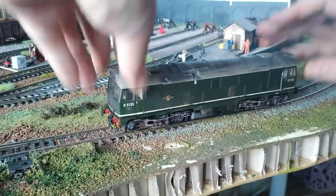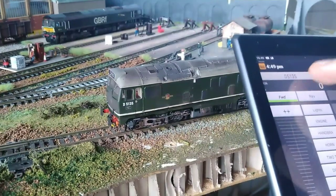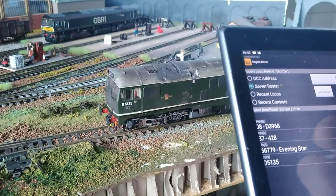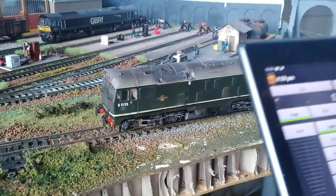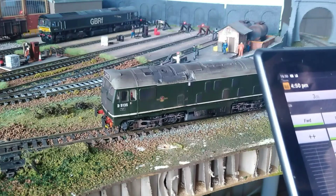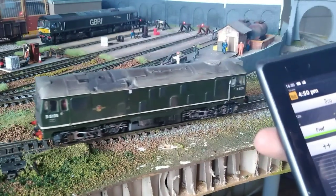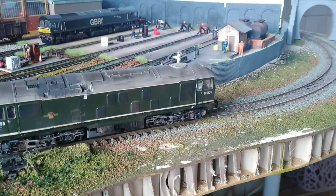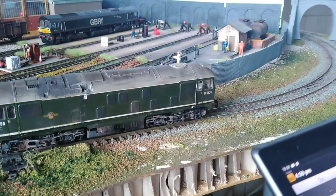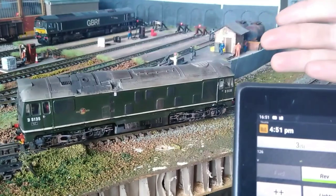Here we are, we've got the JMRI interface up — this loco is number 3. We acquire it, see if the lights go on, and let's go around. Look at the difference! The lights are working now. Speed step one — look how much smoother it is, and I've not even touched the CV settings. That was fresh from the box.